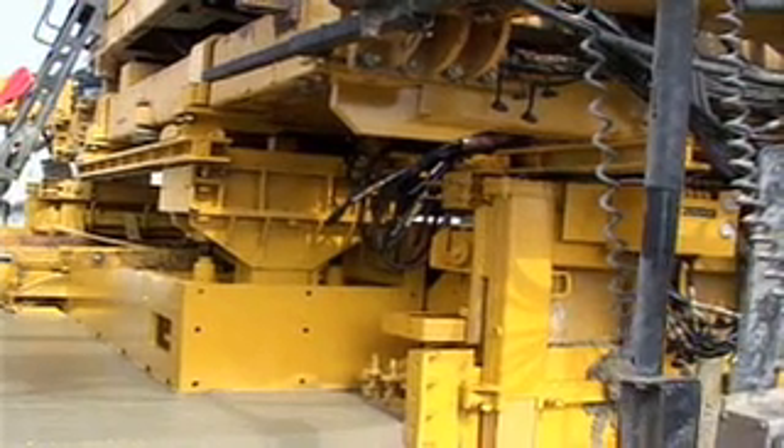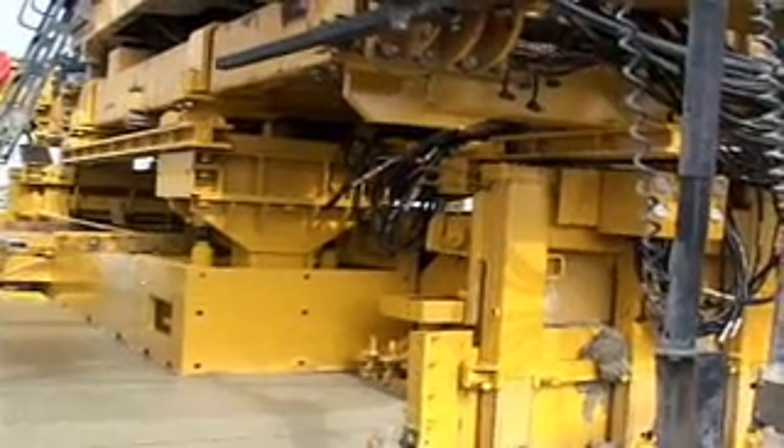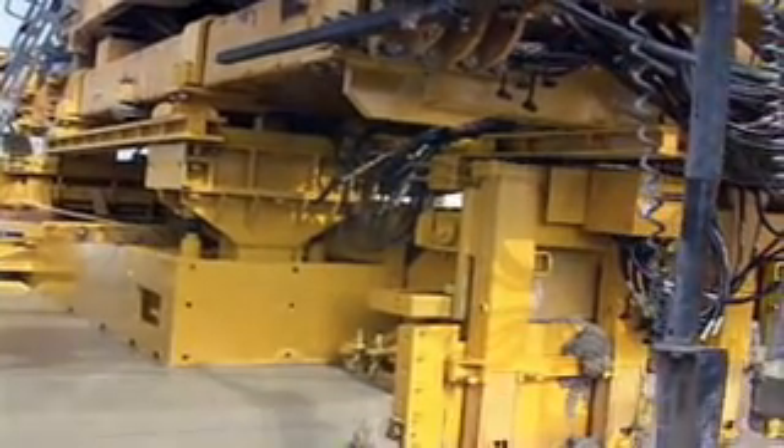Built with Gameco quality and versatility. Gameco, the worldwide leader in concrete paving technology.